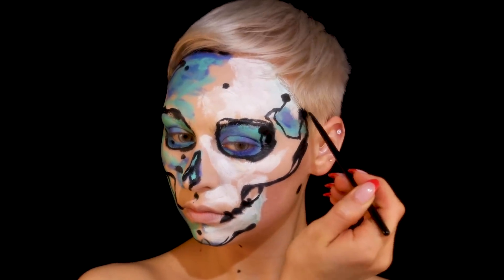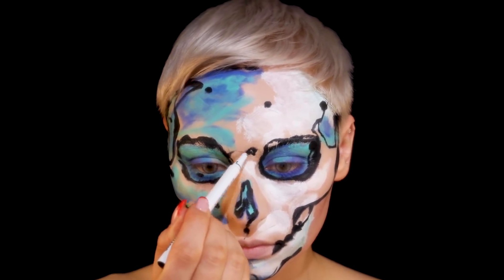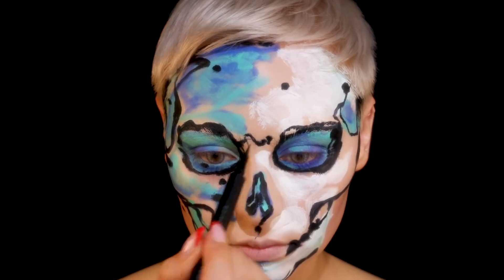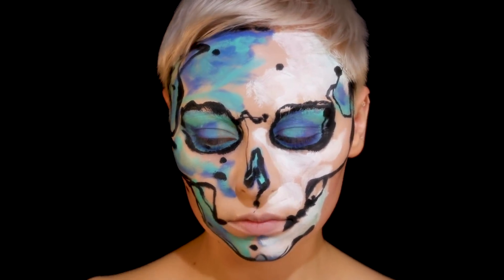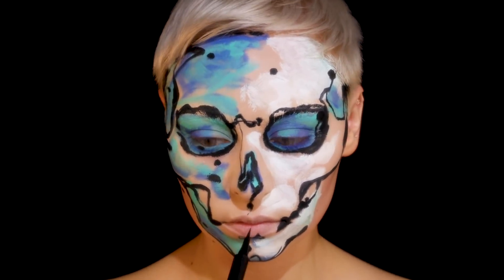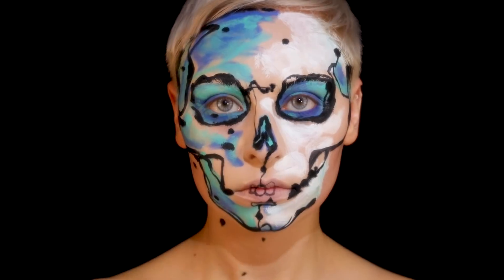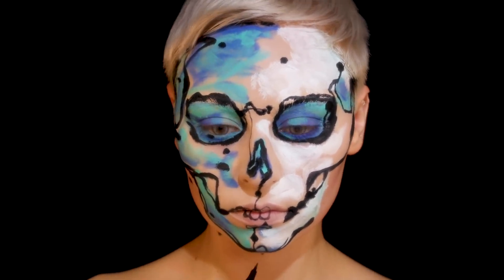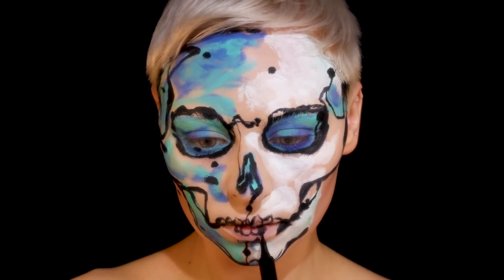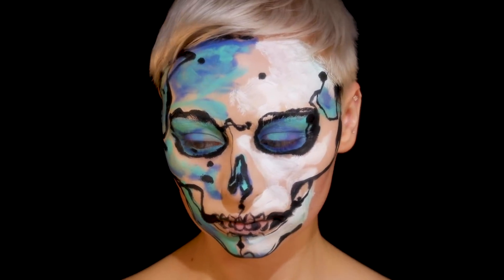This stuff was so hard to get out of my hair. I started off with the Makeup by Mario liquid liner but I don't know if it had dried out or wasn't working well on top of these products, so I had to switch. I ended up using the House Labs liner in Punk — the black one — which was a little more liquidy. I'm going in for detail; in retrospect something with more of a brush tip would be really good. I'm sketching in all the details including the teeth, the smaller black lines, but my placement seemed really weird and I got messed up with where things were supposed to go.